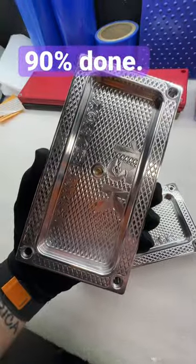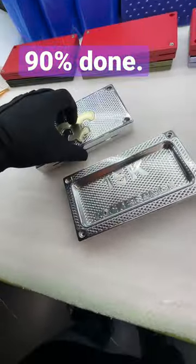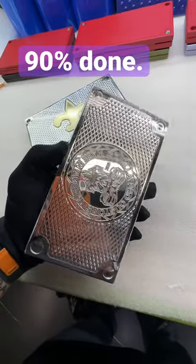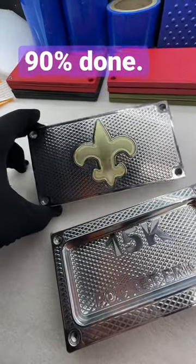It's looking really, really cool. This one holds $15,000. It's got handles. It's pretty damn nice. So we're going to get this thing wrapped up hopefully today, tomorrow, and then I will shoot you another video and then we'll get this thing in the mail. So stay tuned for more videos. See ya.